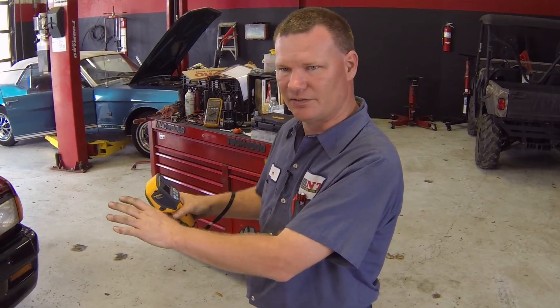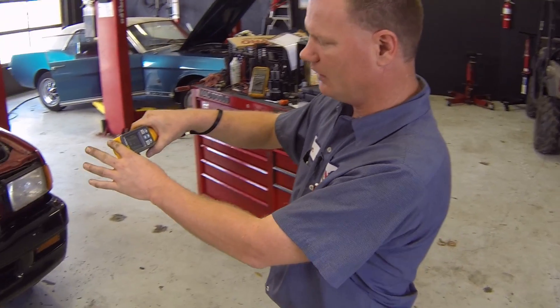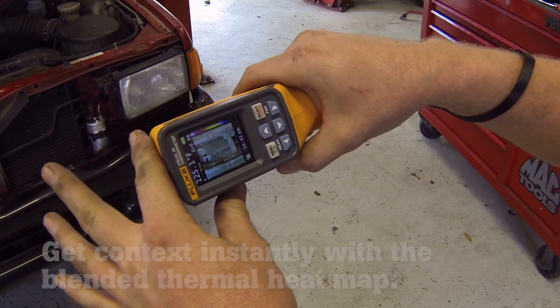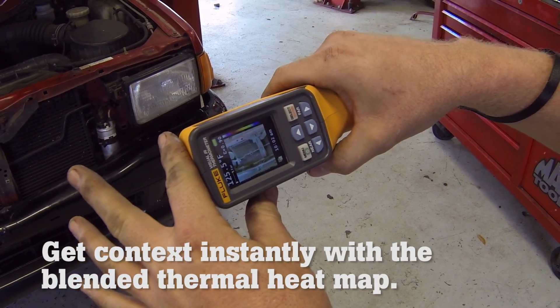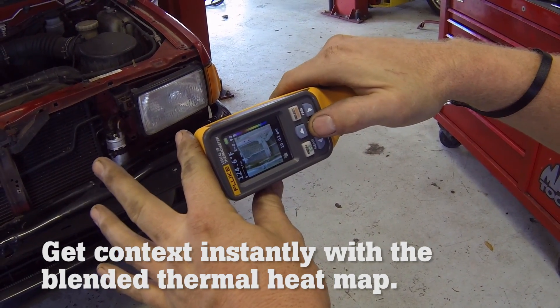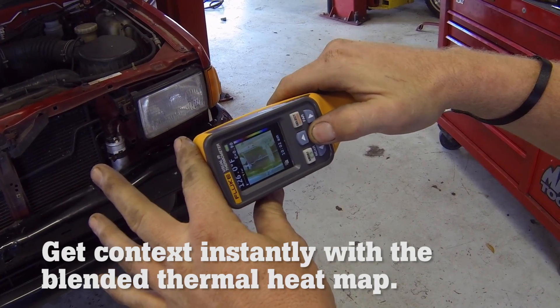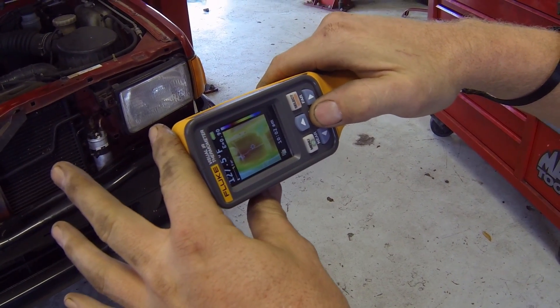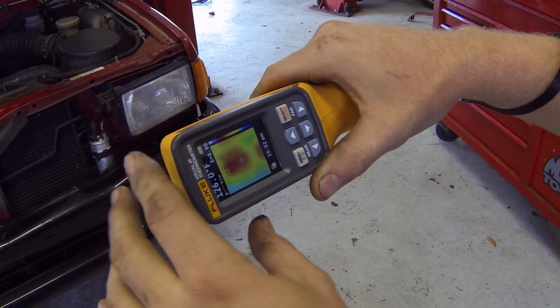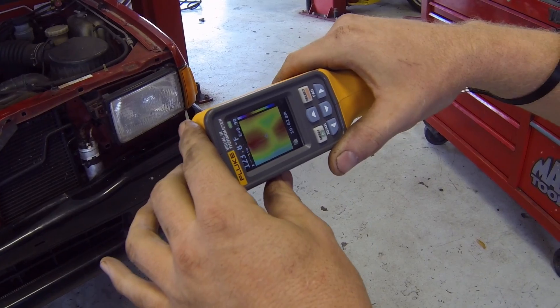One of the first things I'm going to check is the condenser temperature. I've got the front grill removed for easier access. What's nice about this tool is it's actually a digital camera with thermal imaging added, so you can see in the clear lens exactly what you're looking at, then use the arrow to blend in your temperature. As we blend in the temperature, you can see that our condenser is uniformly warm across its entire span.